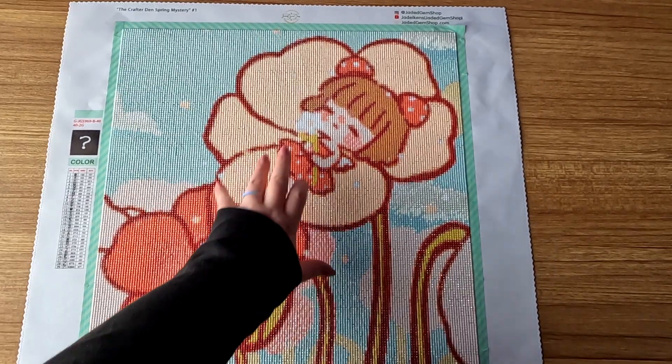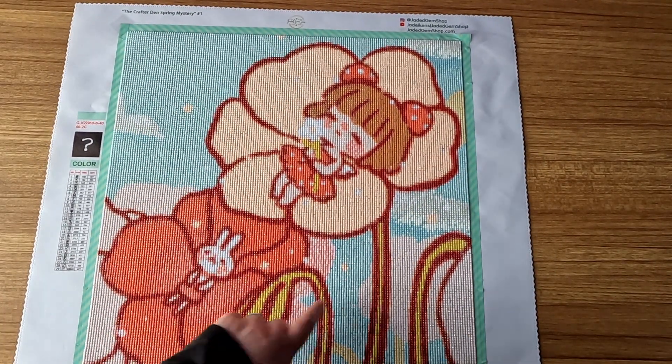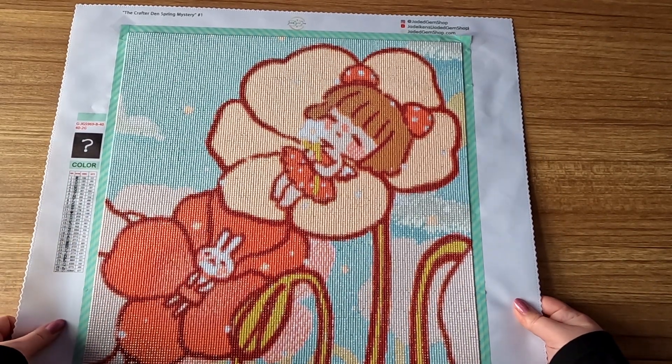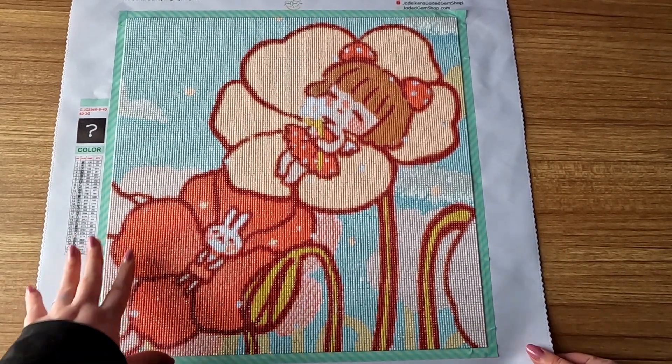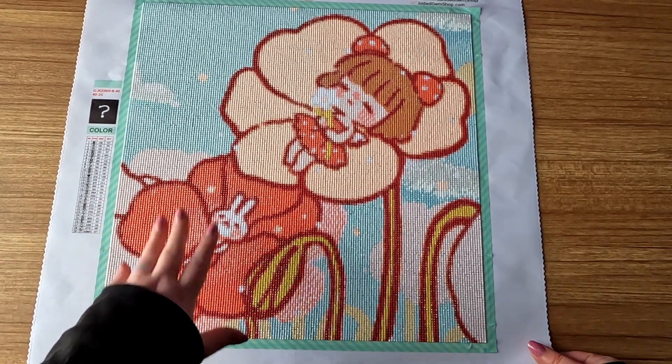So it doesn't look quite as nice — I have some gapping, but that's because of me, not the diamond painting or the drills. I was kind of in a rush because I got something in the mail that I wanted to complete in time for Father's Day.